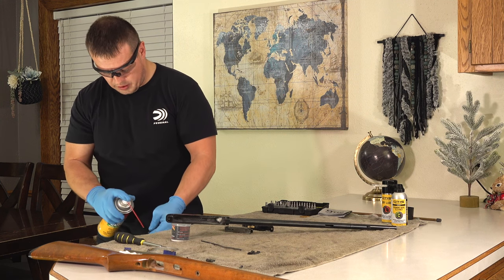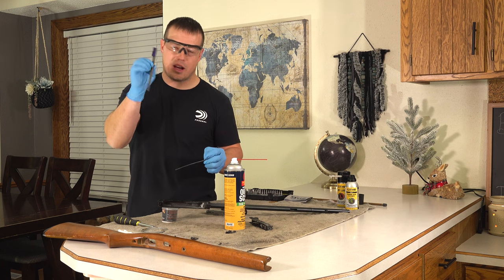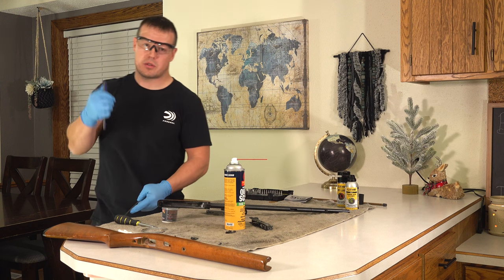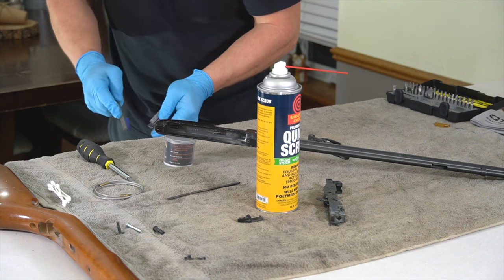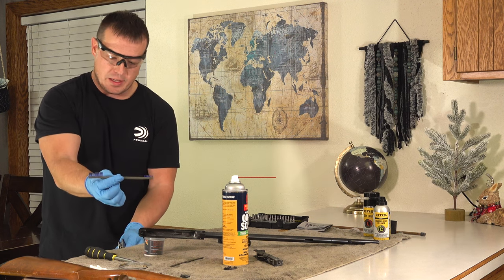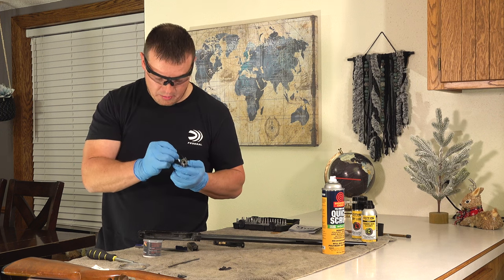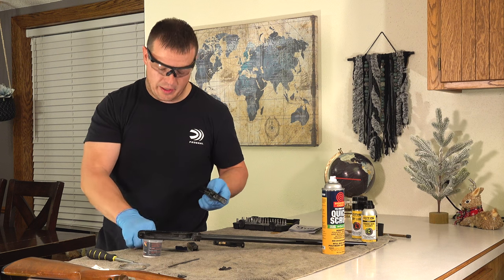After I've sprayed everything down, I'm going to use a brush — this one happens to be a blue Otis nylon brush — and scrub all the pieces down. Be careful if you're scrubbing a spring because you can unhook it and it goes flying across the room and you'll have trouble finding it. I'm going to work into all the little nooks and crannies with the brush. I've got two different sizes I can use. For areas you can't get into very well with the brush, I like to use a Q-tip to swab out tight spots around springs, where I can get into areas the brush can't reach.